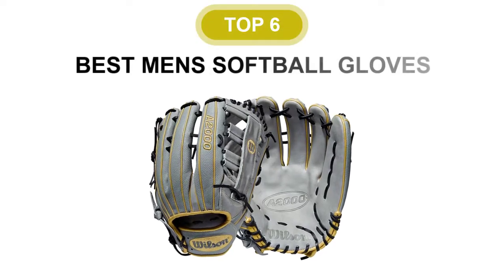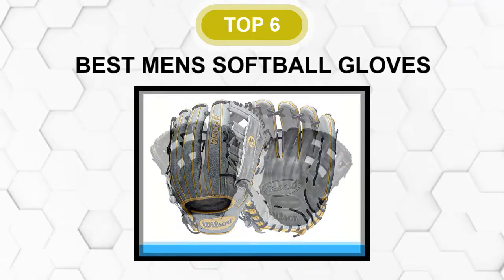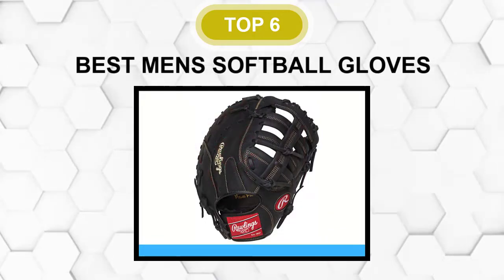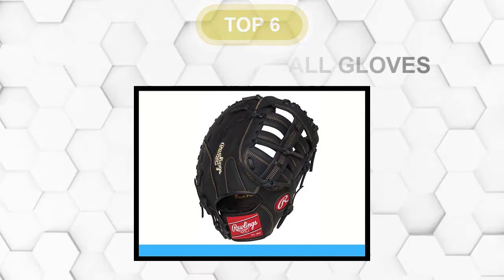Are you looking for the best men's softball glove? In this video, we will break down the top six men's softball gloves on the market. We have included links in the description for each product mentioned, so make sure you check those out to see which one is in your budget range.